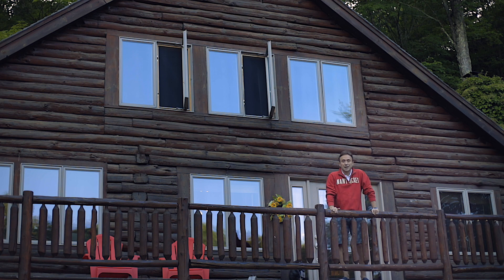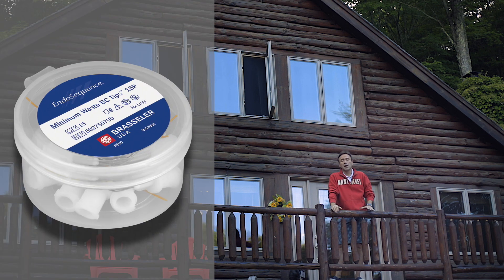Hello World Clinicians, this is Ali Nesse coming to you from the Honeywell Lodge in Newbury, New Hampshire where I'm staying for a little weekend getaway. It's a beautiful little countryside in the middle of the woods, and I figured what better time to make a video for you regarding the newly released minimal waste tips for the BC Sealer, BC Sealer High Flow, and the RRM.